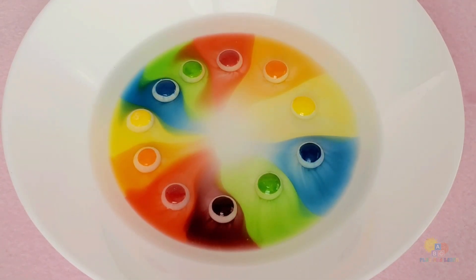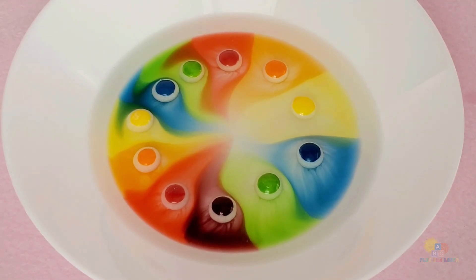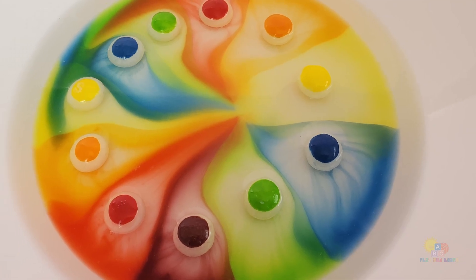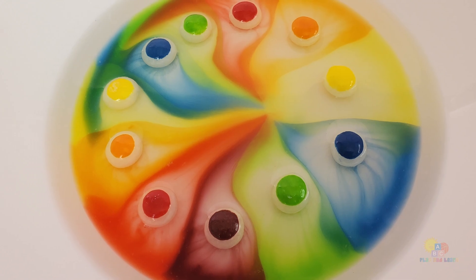Do you know why the colors are moving? The water makes the candy colors melt and spread out. It's like a rainbow party on the plate! I had so much fun! Thanks for exploring colors with me today! I hope you had fun, too!